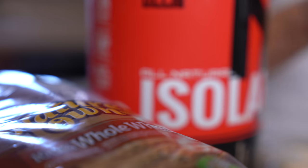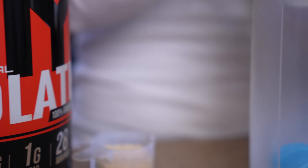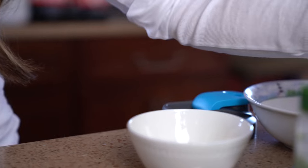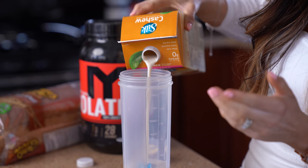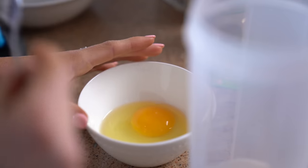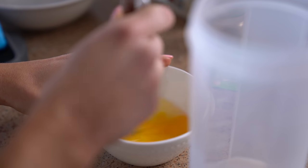I find it easiest to mix up everything in a shaker cup, so that's what we're gonna do today. We're just gonna get started by first adding in some milk. Today I'm using the unsweetened vanilla cashew milk — I'm gonna add in four ounces of that. The shaker cup makes it nice because it measures it out for me. We're now gonna add one whole egg into our French toast batter and mix this up first before we add it in.